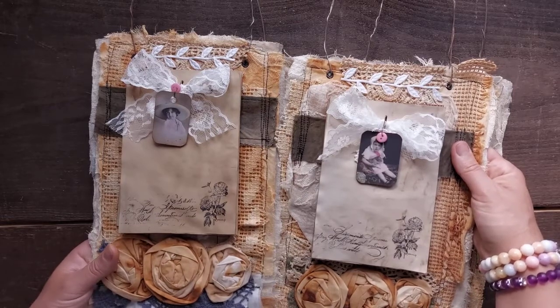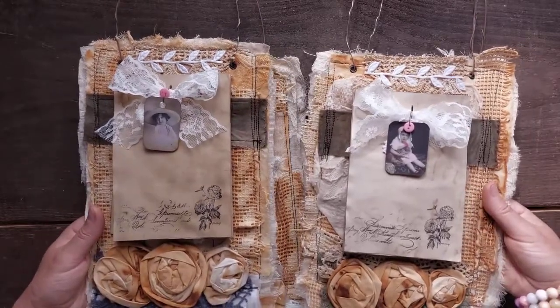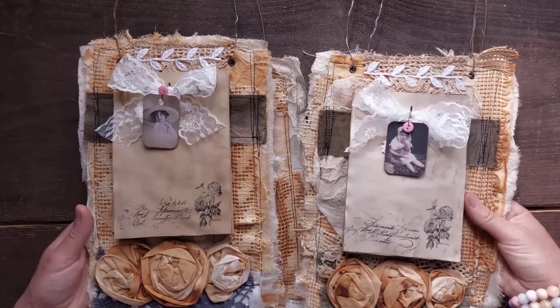But if you are happy not to purchase through Etsy but through PayPal and not to pay such a high price, then just contact me and you can purchase it through PayPal. But I'm putting it on Etsy.